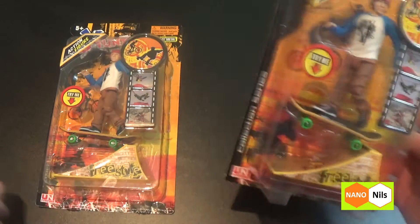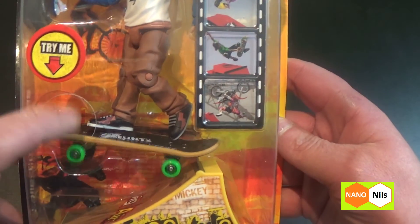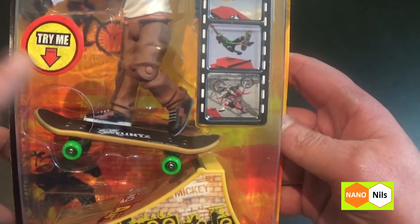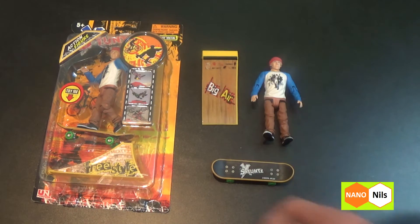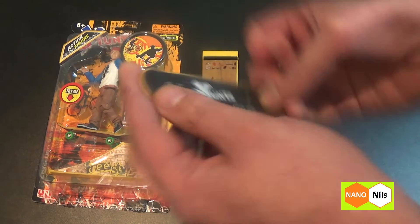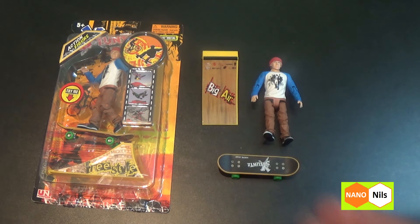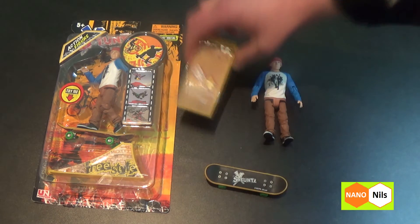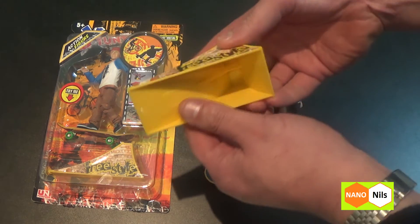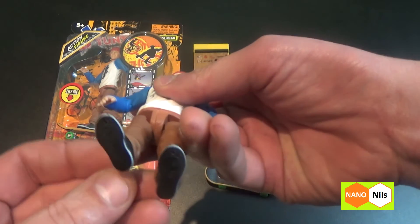A tiny skater — I must have two. What is cool? The magnetic feet! I unboxed the set. Here's a little skateboard — a fingerboard. Okay, I'm not a big artist in fingerboarding. Here's a little ramp. And the figure with magnetic feet.